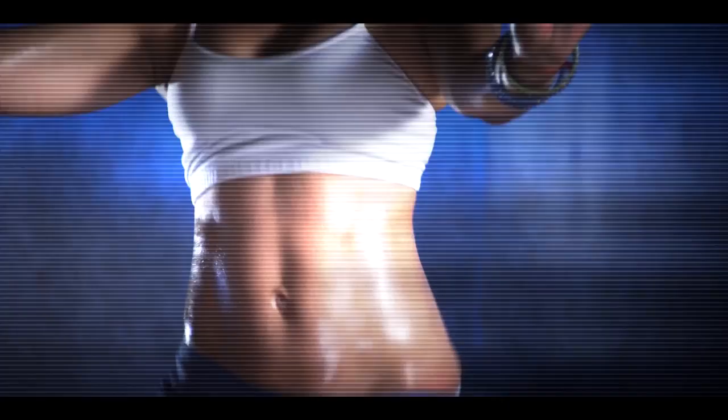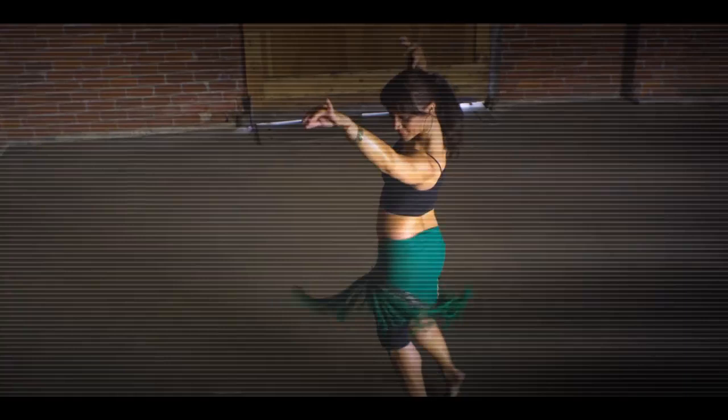For me, belly dancing is about sensuality and self-confidence. My new modern style of belly dance will have you working up a sweat and at the same time moving and expressing yourself in new ways.